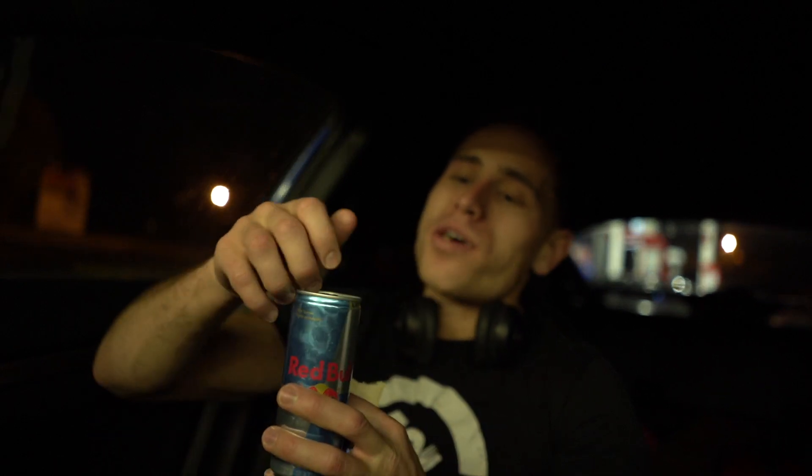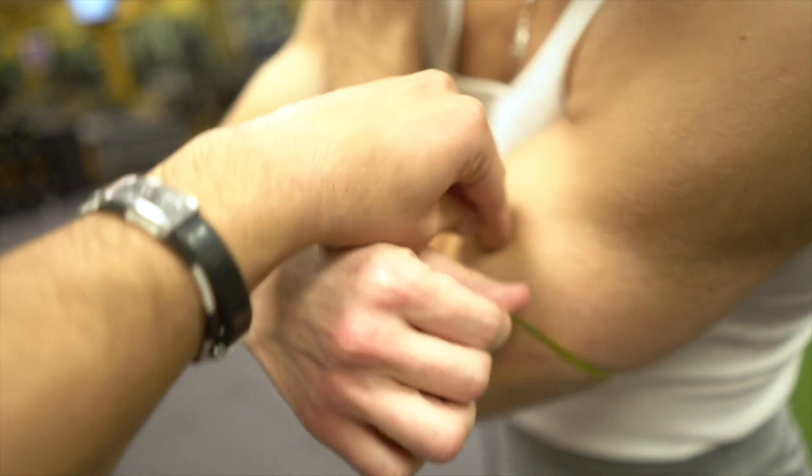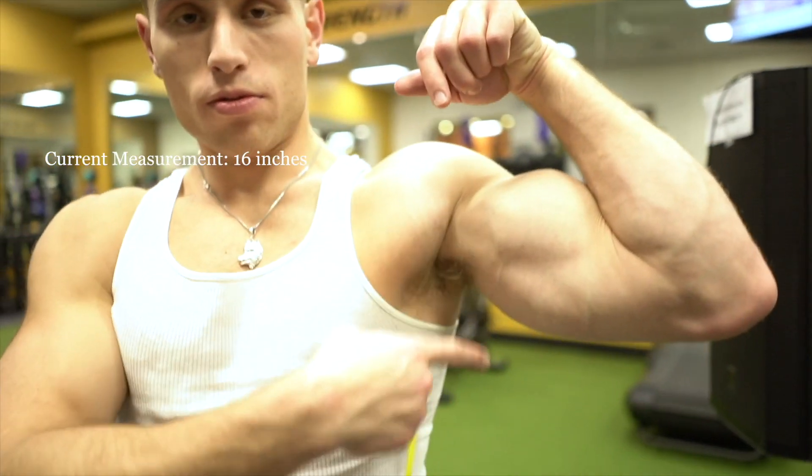Alright y'all, it's March 19th, 2021, documenting the filthiest arm pump in history. I measured around 16 inches flexed — let's see if we can get those triceps up to 17 after this pump.